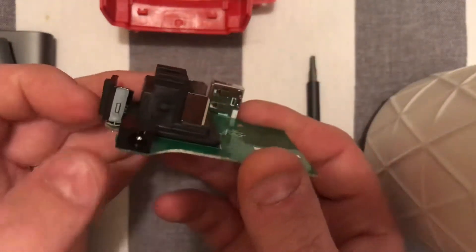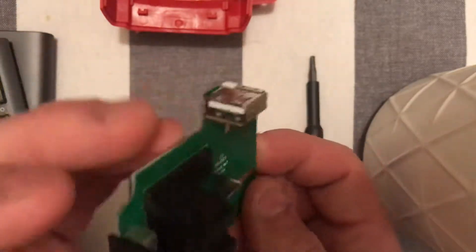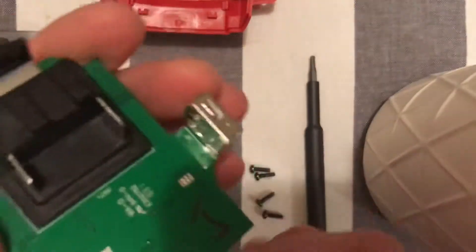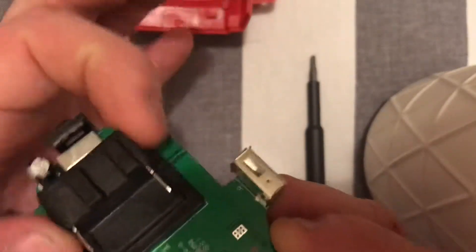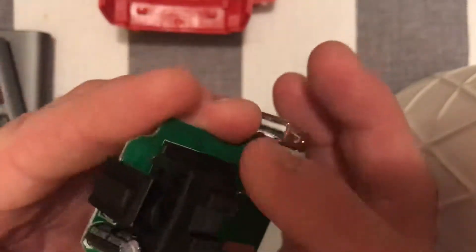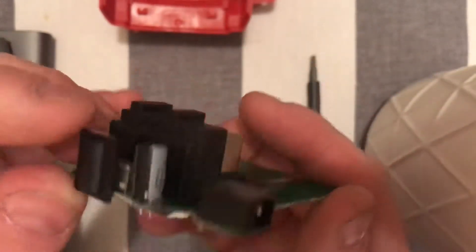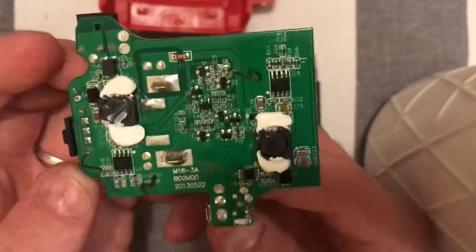You can see we have a 12V power jack, USB 2A, and obviously the 18V input from the battery, plus Milwaukee's little doodad. Back here we've got a little capacitor hiding around, and on the other side is the fun stuff.